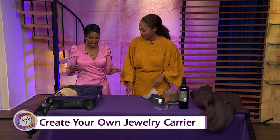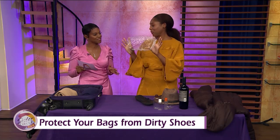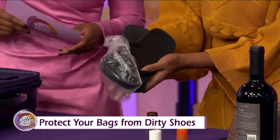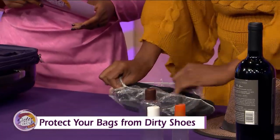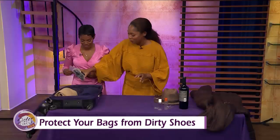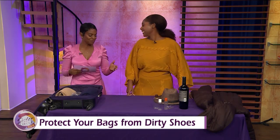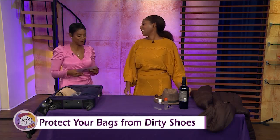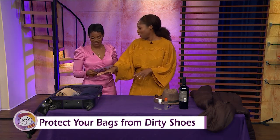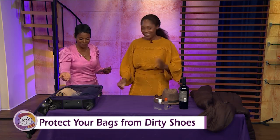Advice for packing shoes: nobody wants dirty shoe bottoms touching everything else when it comes in your hotel room. So I always cover the bottom of my flip-flops — I carry my flip-flops in a shower cap. Or you can use a shower cap for the bottoms of any shoes to keep your bag clean. Regular grocery bags work too, as long as you're protecting the rest of your things. Simple and cute — never thought about using a shower cap like that!